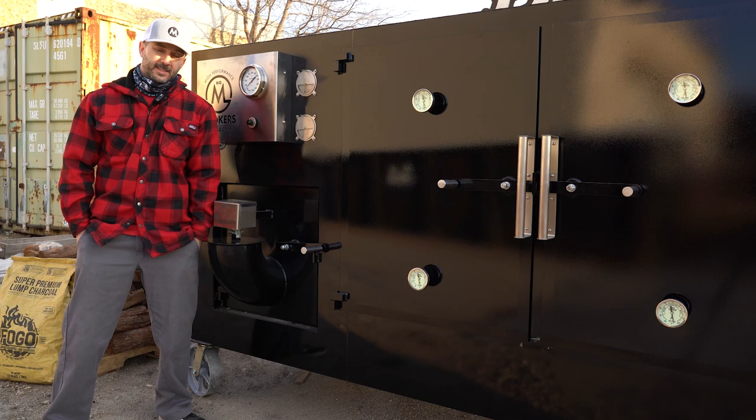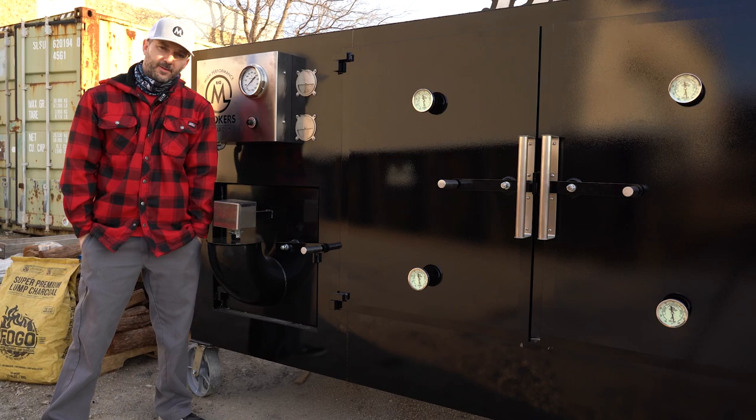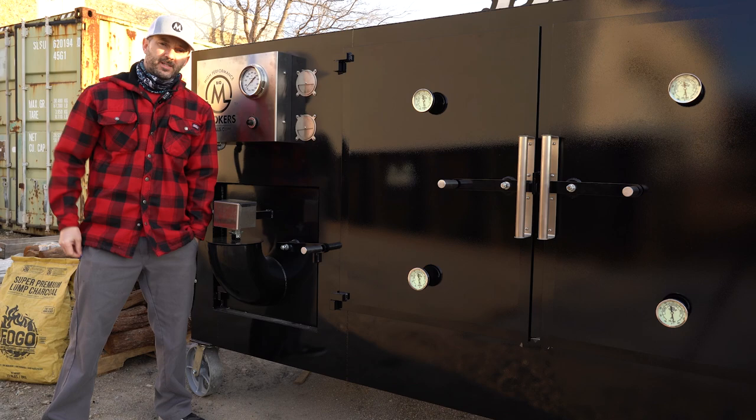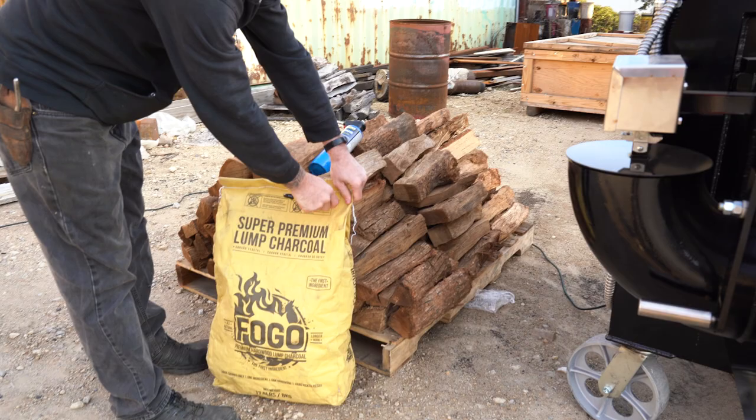Since it's very efficient, you're gonna save a lot of money in fuel. You can do overnight cooks with it — there are different ways to set up for long cooks. During the day, you can just run this as a normal stick burner and burn wood very clean all day long. So there are a lot of different ways to cook on it. Let's get busy — we're gonna show you how to fire it up.